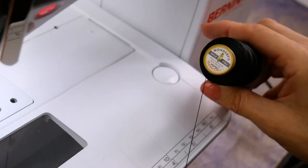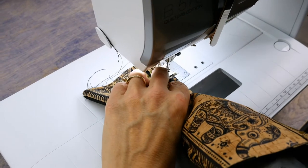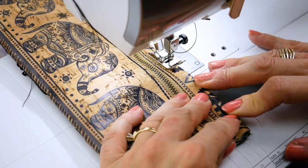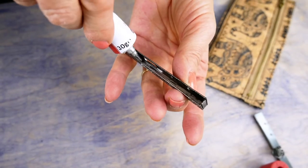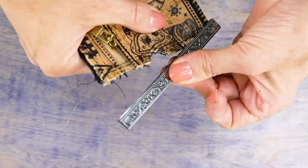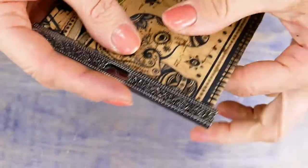Switch back to using the 40-weight Home Dec thread on the top and stitch close to both long edges. Increase your stitch length to 3.2mm and then baste both short ends together. The final step is to add the clip ends. Place some heavy glue inside the clip and along both short ends of the wallet, then push the ends into the clip as far as they will go. Allow the glue to dry.